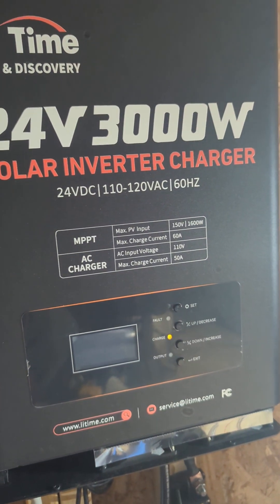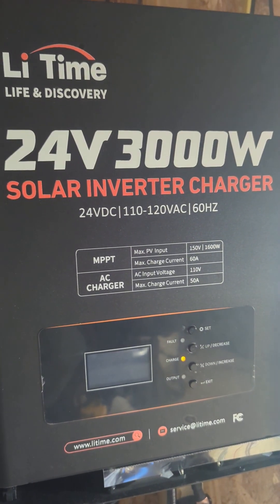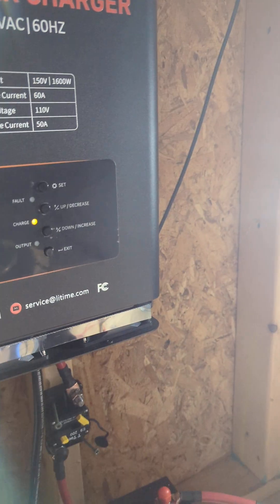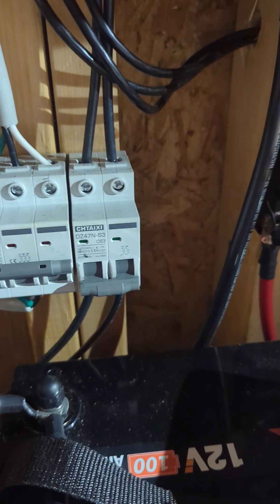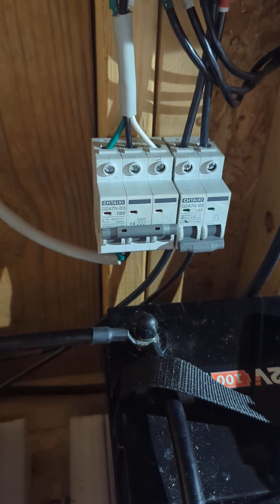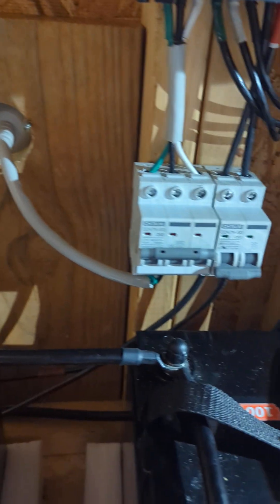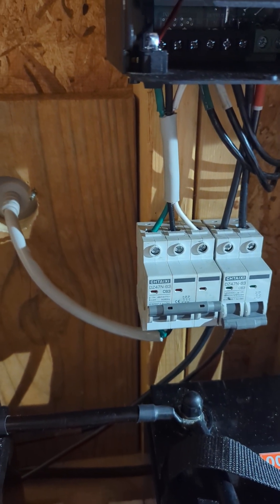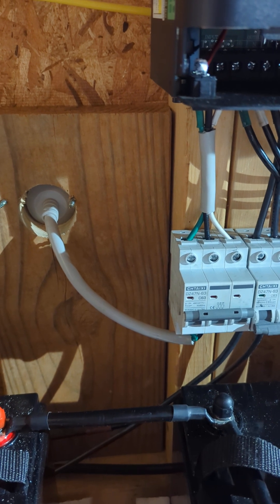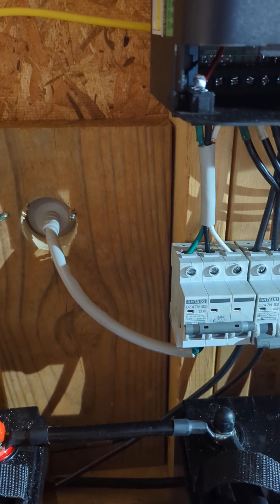I've been working with this LiTime 24 volt 3000 watt solar inverter charger. I did a little video about it running even with the power switch off — my understanding is that switch is strictly for the inverter. Right now I have it all wired up with 200 watt panels, two 100 watt panels, with makeshift 12 gauge wiring on a standard extension cord. I'm going to switch it out to 8 gauge wire and likely a 30 or 50 amp plug, but for now it's simple and convenient.